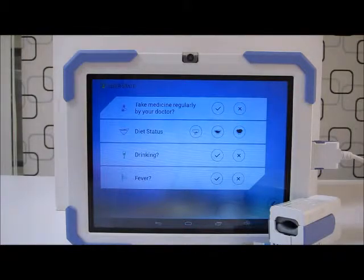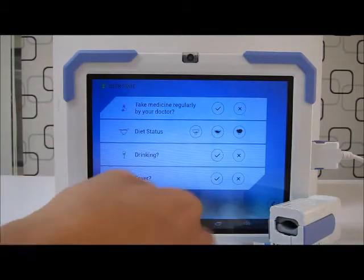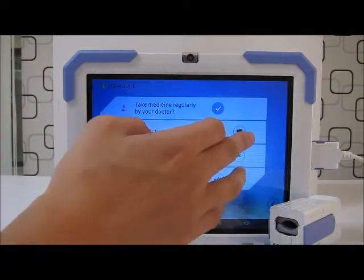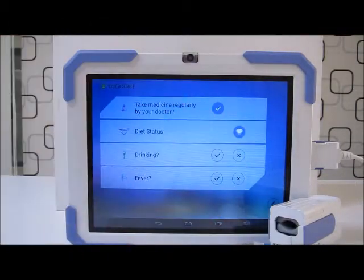The next screen prompts me for more information. In the morning I took my medicine as instructed by the doctor, so I'll press the tick. I ate a lot for breakfast, so I'll press the fullest button — and no drinking, no fever.